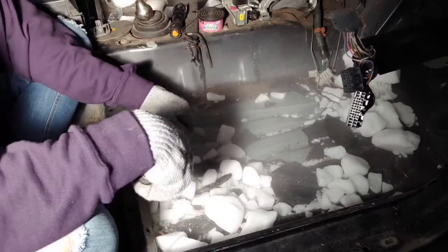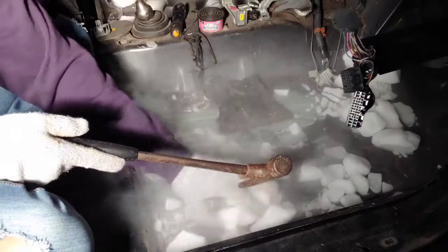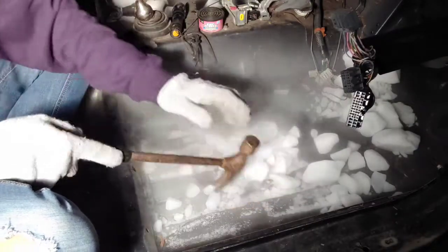We'll see how it goes because there are some nice days out there. Look at that nice trunk — there are some nice days so we'll see.